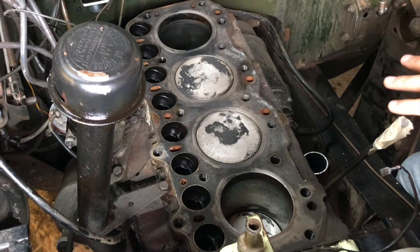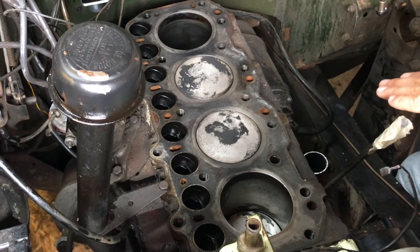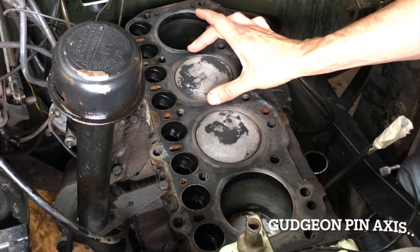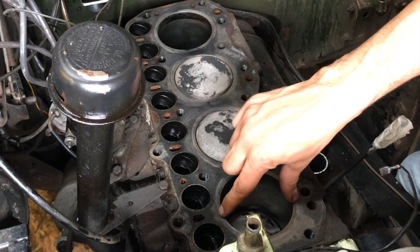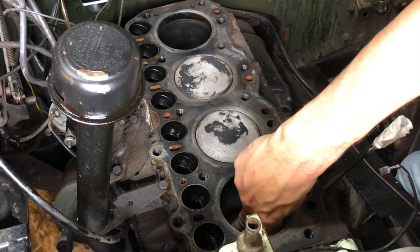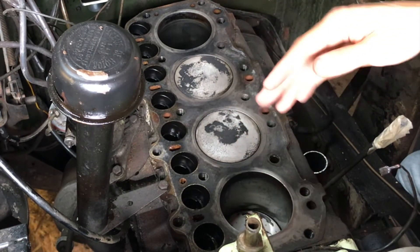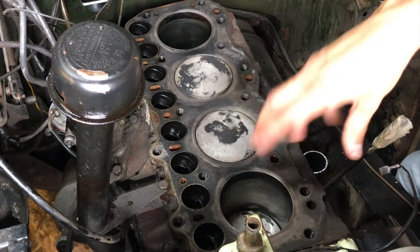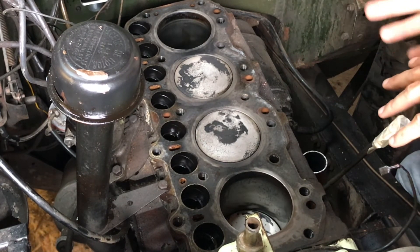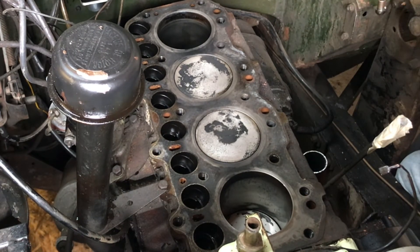I'm mostly doing a top-end refresh at the moment - this block probably needs reboring, but I'm going to measure the bore on the thrust axis and the fore-and-aft axis in each cylinder: at the point above piston ring travel, just below the ridge of piston ring travel, and with the piston still in just above the piston crown when the piston's at bottom dead center. That gives me a bit of scope for measuring taper. I'll also measure ovality, so I'll know at what mileage and when I did that head refresh what all my measurements were and how far into needing a rebore it is.